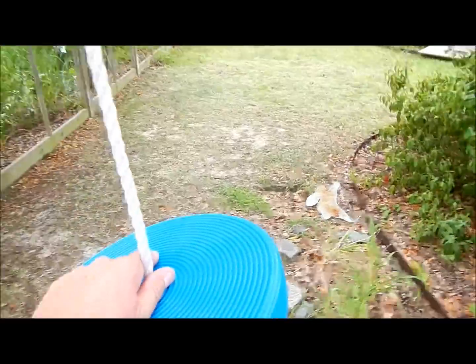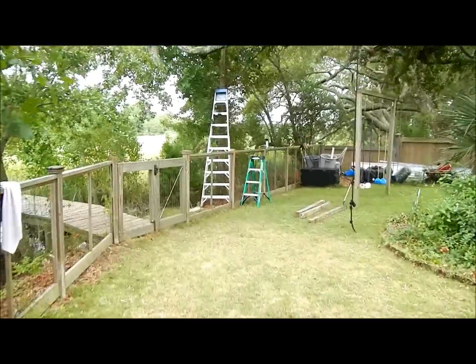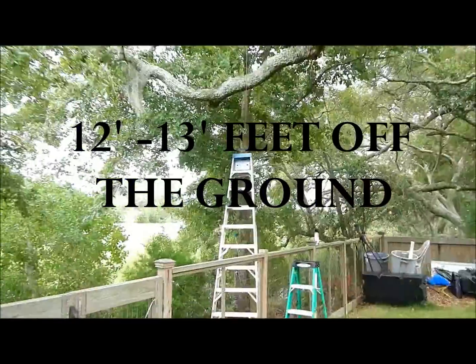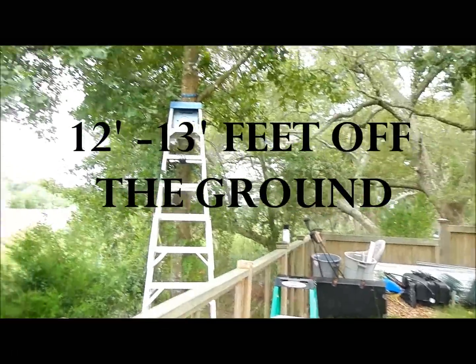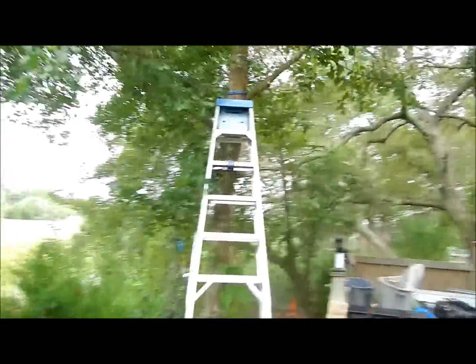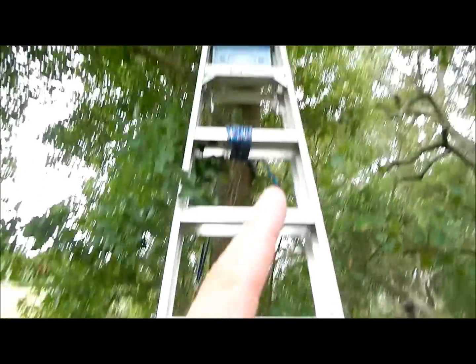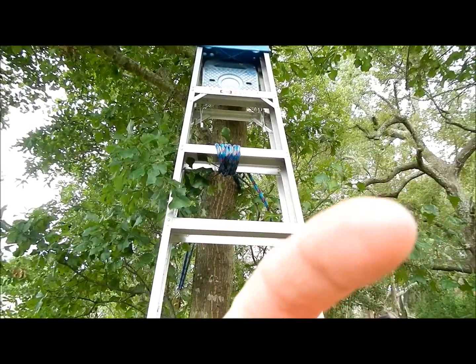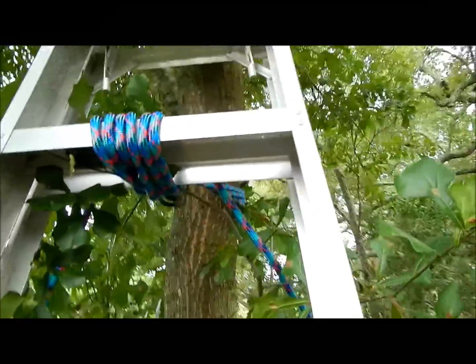Once you've got the height figured out and you've got your other tree over here, you want to start the assembly on the high end. The reason you start there is you're going to pull the line as tight as you can back toward the other tree, then come back here and work the turnbuckle.